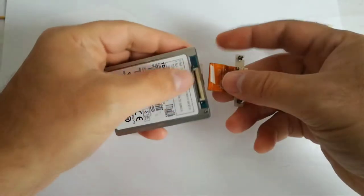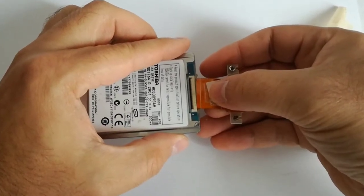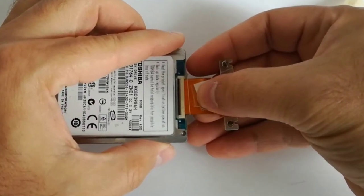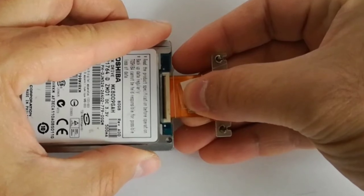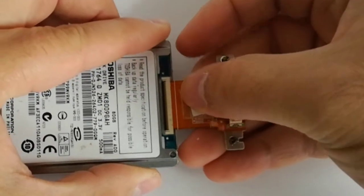In my number 339 video I replaced the HDD flex cable. In this video I will replace the optical disk drive with this optical disk drive caddy and a 2.5-inch SSD.